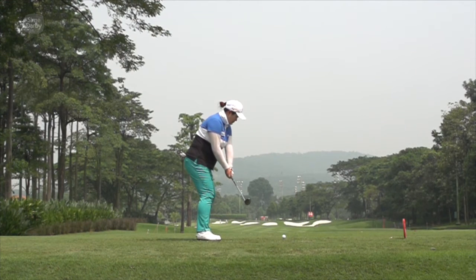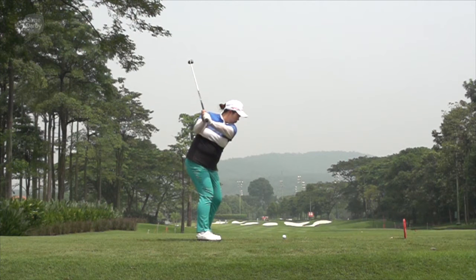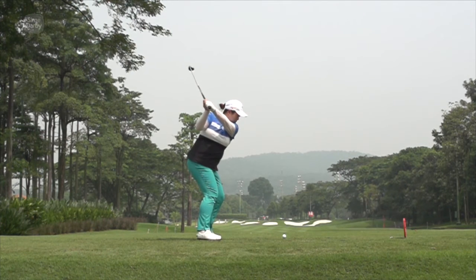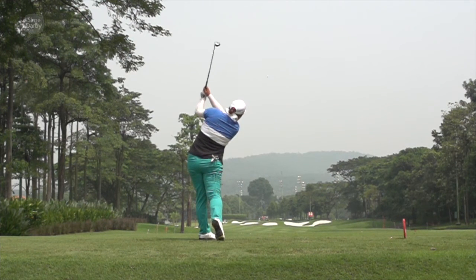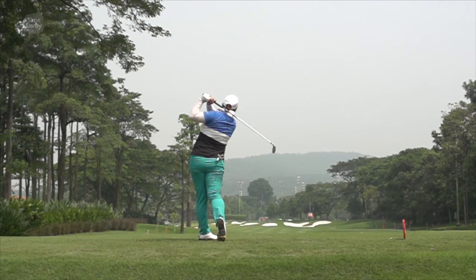Quite an interesting swing here from Shan Shan. You can see not a lot of body movement in the lower half. Shoulders are now starting to turn. A lot of that early work done with the hands. Now she gets it into a pretty nice settled position — it's not long by any means. Drops the club inside. Beautiful hip clearance there. Nice extension through the ball. Sometimes not the prettiest golf swing, but she gets it around the golf course well.